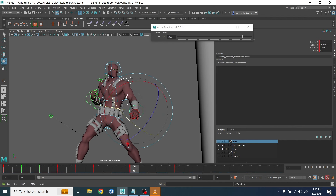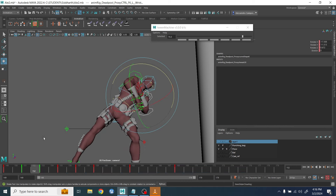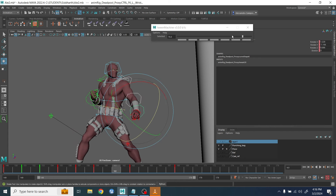I selected all the controllers at the same time and overshot the arms both back and forward, then splined very quickly. In order not to make it too floaty, I started to add some easy in/easy out — first checking the original result to see if I was going in the right direction.